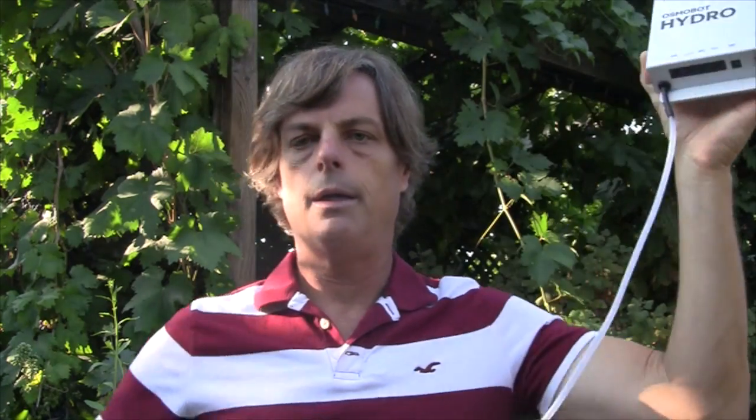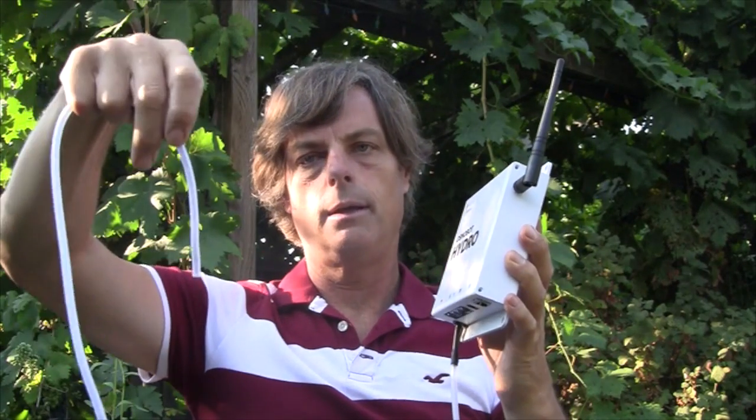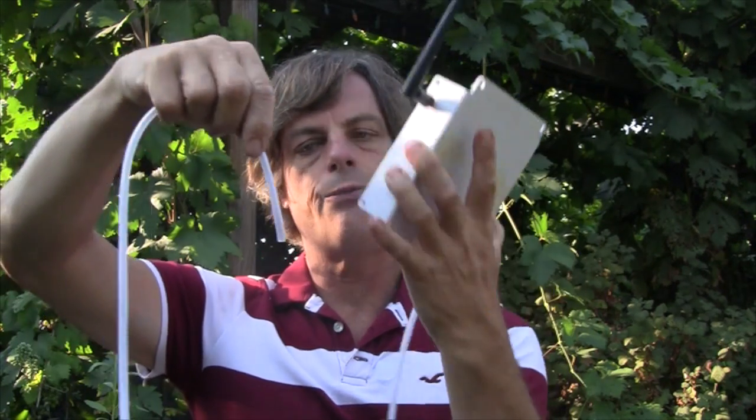The other part here is this hose right here, which is actually the water depth sensor. Take the end of the hose, insert it into the water, and as far as the hose is inserted into the water, it'll give you your measurements.